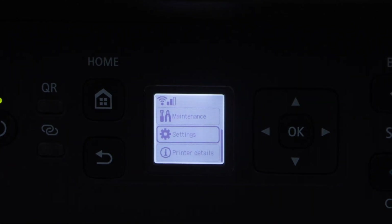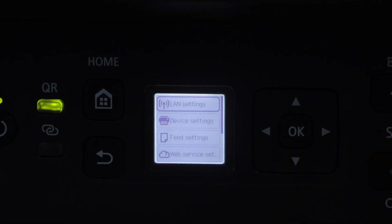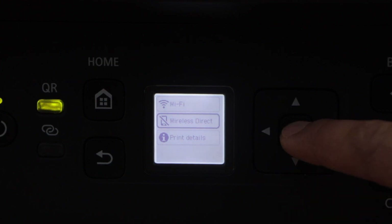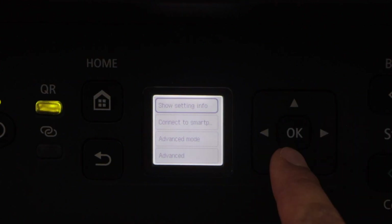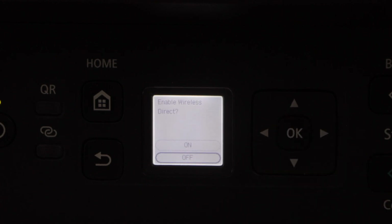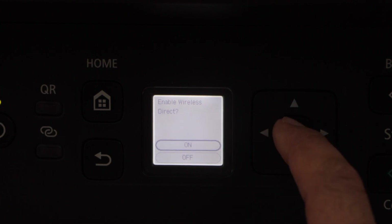Click on the settings icon, select LAN Setting, then look for the Wi-Fi Direct or Wireless Direct option and press OK. Go down and click on Advanced Mode, click Next, and enable Wireless Direct.